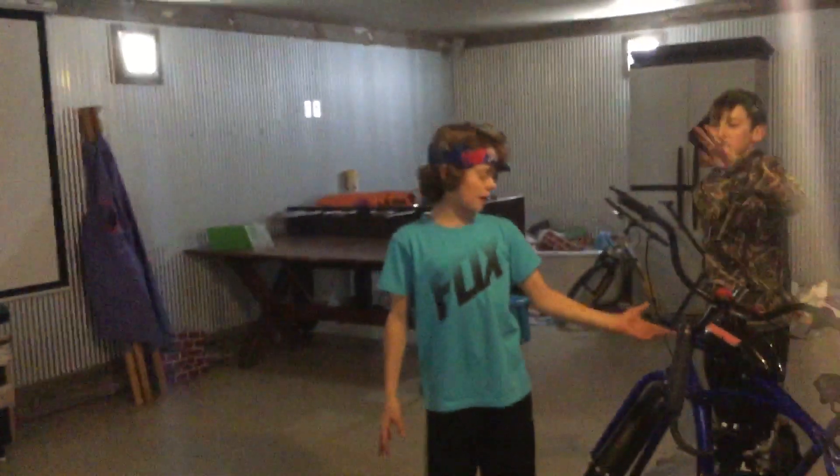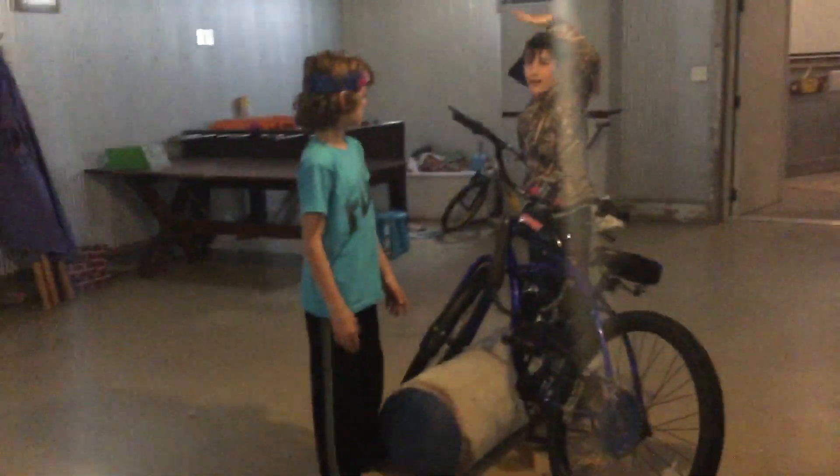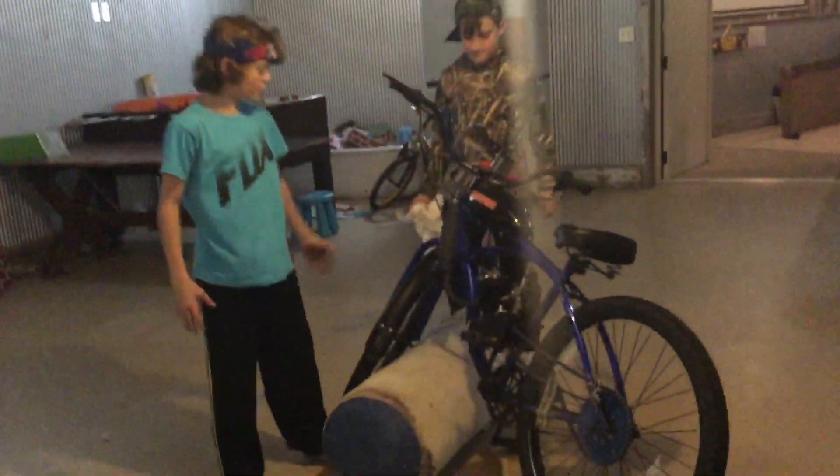Alrighty folks, we got a motorized bicycle tutorial — specifically a 2-stroke engine that's faster than riding a dirt bike. First thing we're talking about is this old fella.